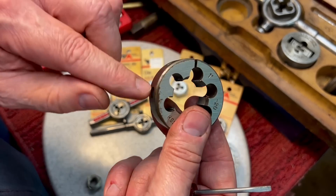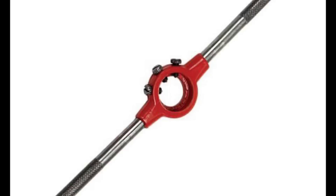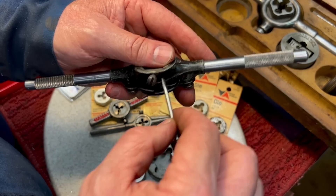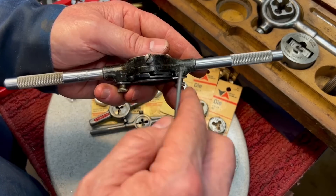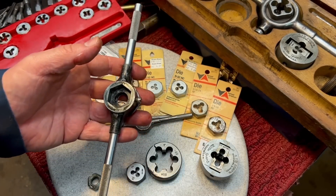Some of them have the three dimples I was telling you about — or two dimples, one here and one there — and the top one you would use your die stock for. The good ones have three set screws. What you do is start off by loosening these two and tightening this one — that'll spread the die. Then eventually you loosen this one and tighten the other two, and that'll close the die. That's how adjustable dies work.